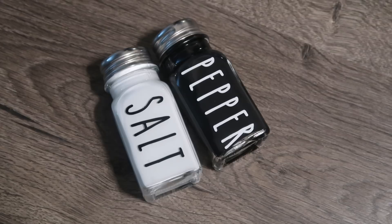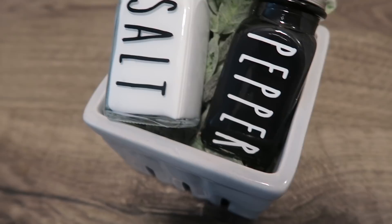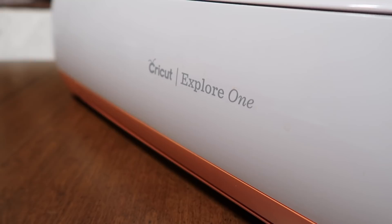Hi friends, welcome back to Whiskey and Whitney. I'm Whitney and today's video is a DIY tutorial on how I made these salt and pepper shakers that are Rae Dunn inspired. I'm also showing you how to make a Rae Dunn decal using your Cricut.